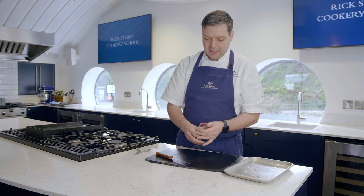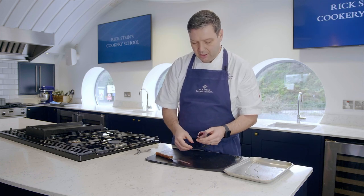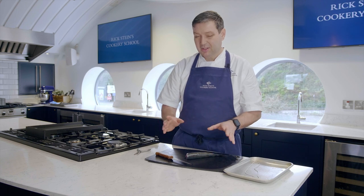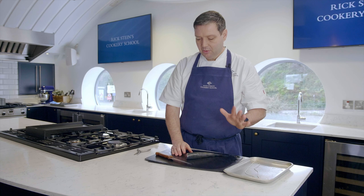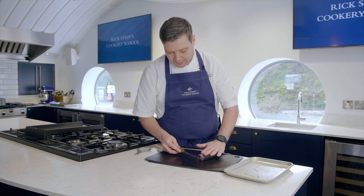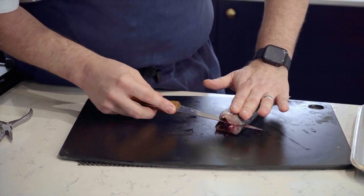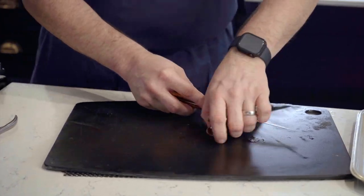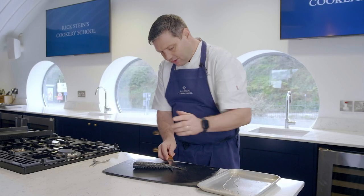By taking the head off, it's going to make the next stage even easier because we can see exactly what we've got to do and where the spine is. A mackerel is an incredibly soft fish, so you've got to be really gentle with it and don't damage it with your non-knife hand. What I'm going to do is just get the knife rested on top of the spine here and, using big strokes, cut all the way down the fish, just so I can feel the spine as I'm going down.